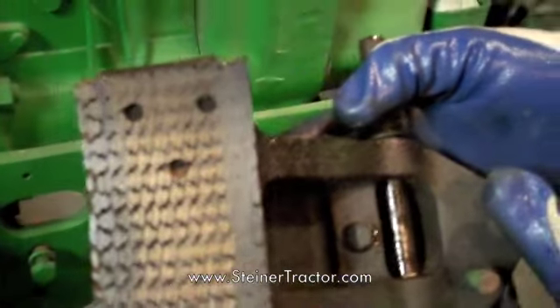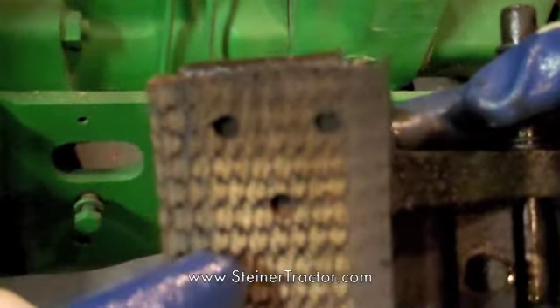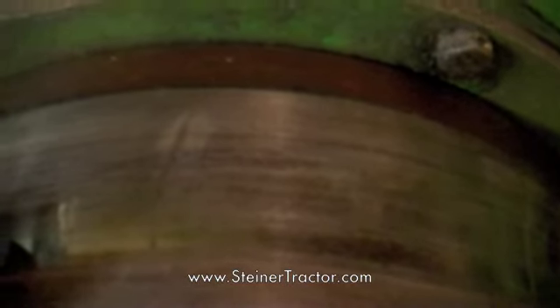We just took the clutch pulley brake off. This one isn't all that bad — it's not uncommon to see pulley brakes where the lining is completely worn away, leaving only metal and deep grooves in the clutch pulley. This clutch pulley is actually pretty good; there's only one groove you can catch your fingernail in. Some are worn so bad you wonder if it's worn all the way through the metal of the pulley.